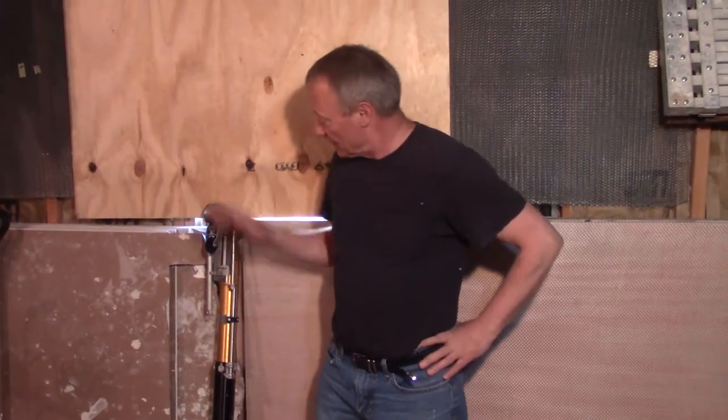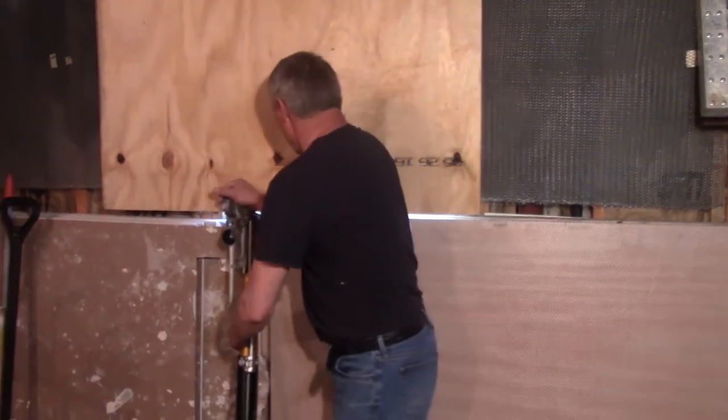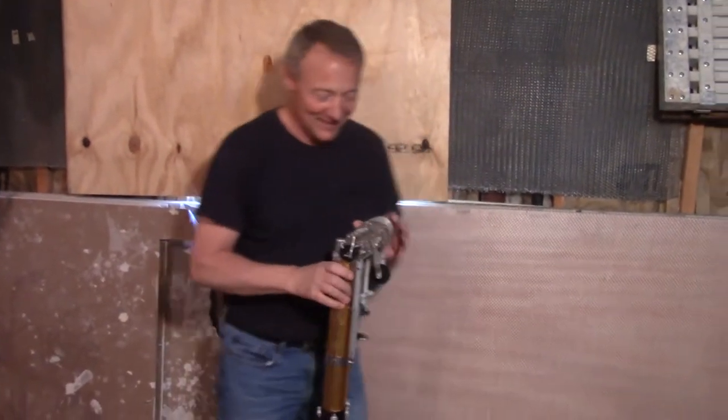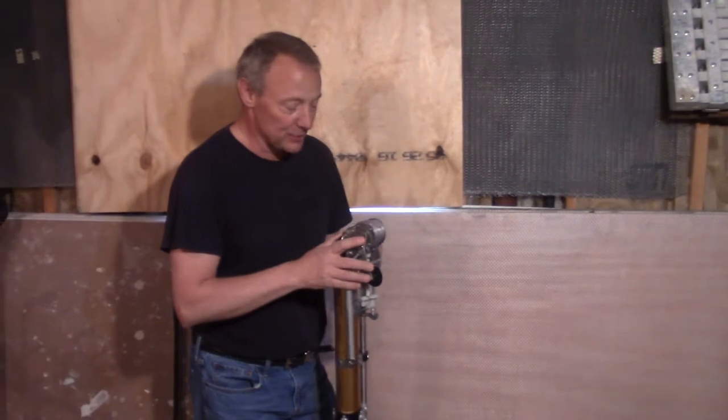I'm going to talk to you a little bit more about the bazooka. We had to block out the light — that was tense. I dropped it once and I thought I was going to have to tell you how to repair the bazooka.